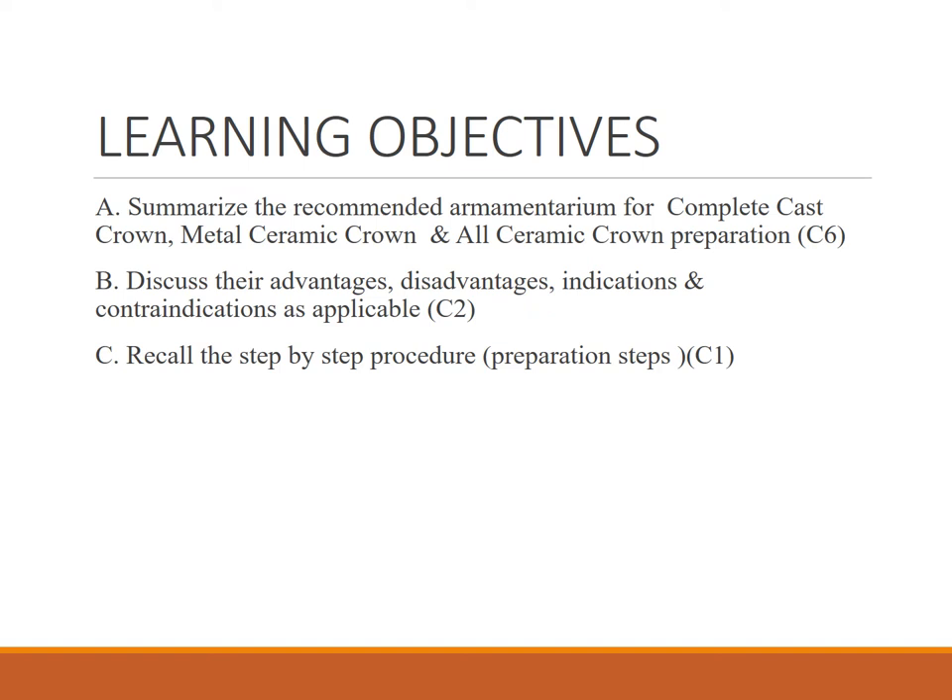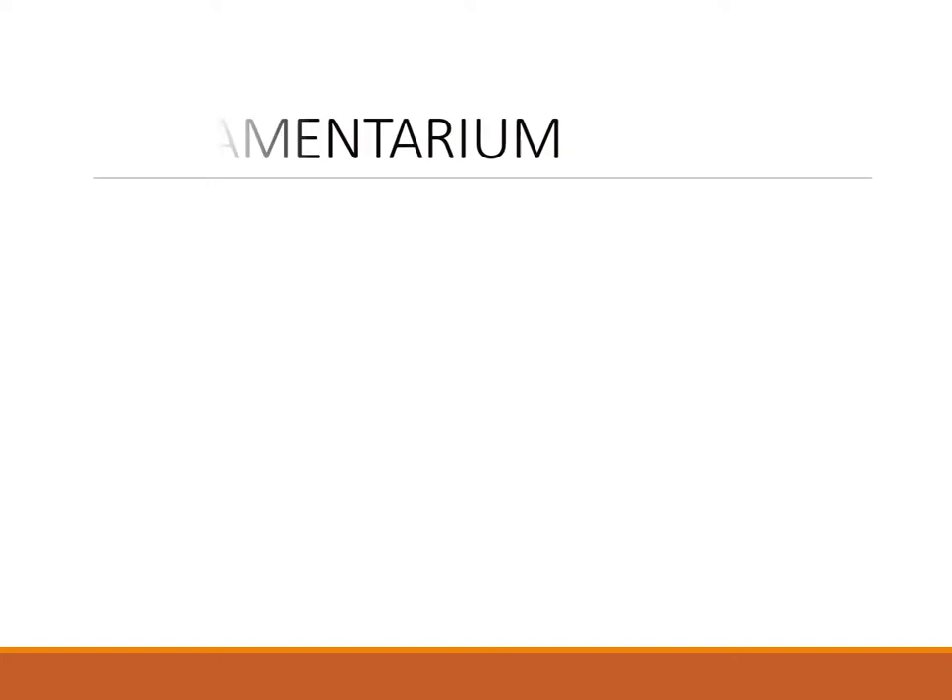The learning objectives for this lecture are: first, to summarize the recommended armamentarium for metal crown, PFM crown, and all ceramic crown; discuss the disadvantages, advantages, indications, and contraindications for each; and recall the step-by-step procedure for the preparation, including anterior and posterior preparations.